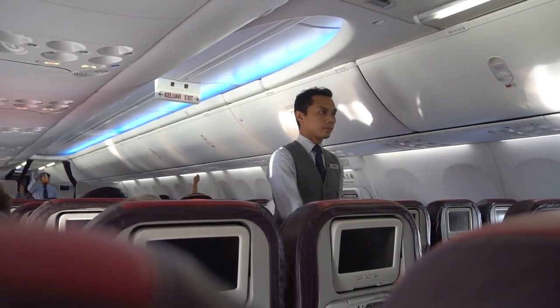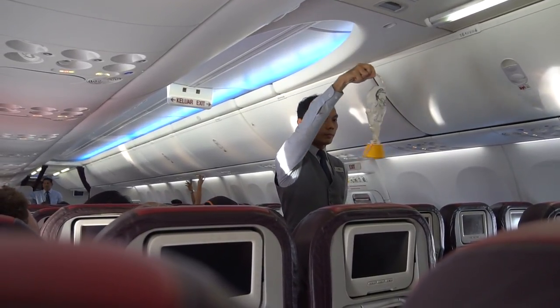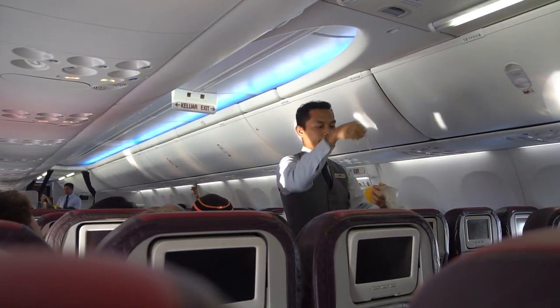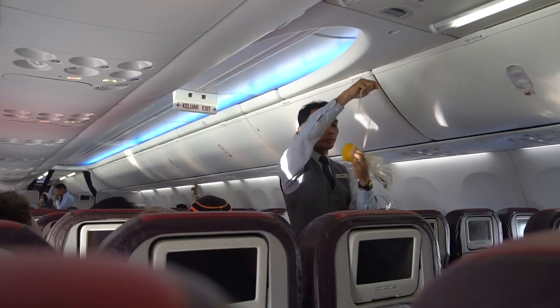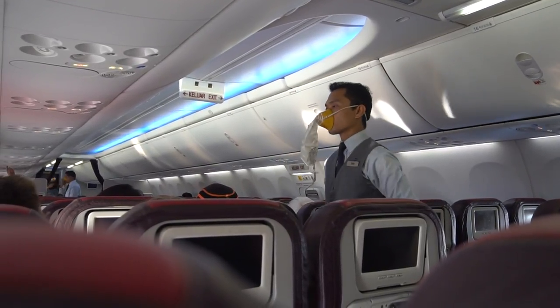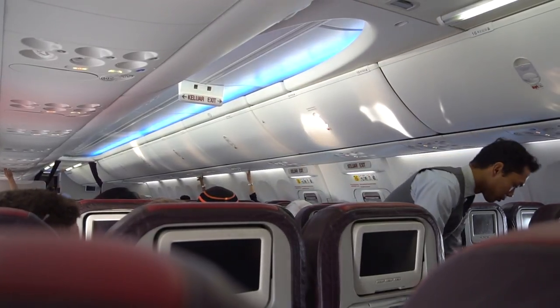Should the cabin pressure become low, an oxygen mask like this will appear from the compartment above you. Immediately pull the mask towards you. Place the mask over your nose and mouth with the headband tightly around your head and breathe normally. You must place the mask on yourself before attending to those under your care.